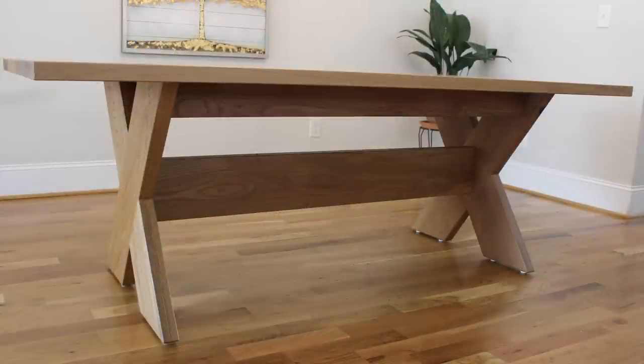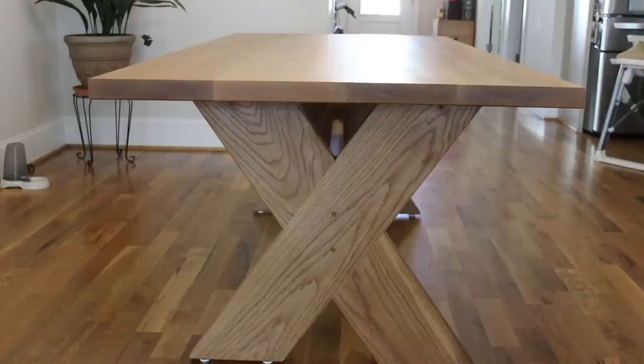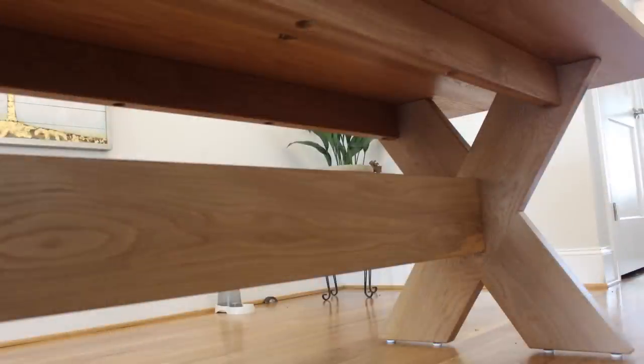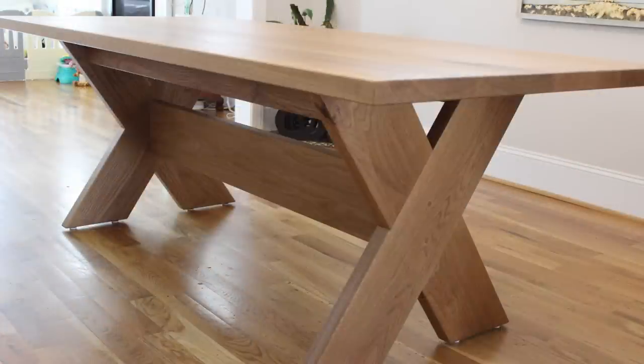Here's the final piece. I'm really proud of how this one turned out. It's not super complex, but I really paid attention to keeping the tabletop flat, keeping my joinery nice and tight, and the overall craftsmanship of the piece. I'm pleased that the rusticness of the oak blended with the modern design really fit the bill for my client and their home. If you enjoyed this build, like, subscribe, and follow. Until next time, happy woodworking.